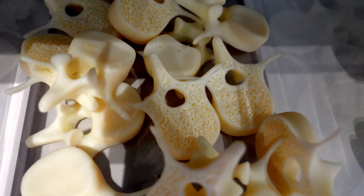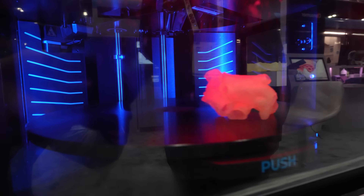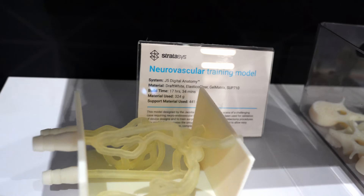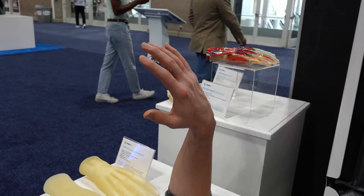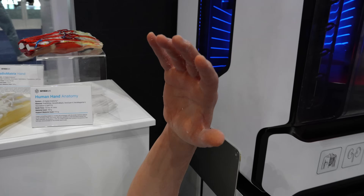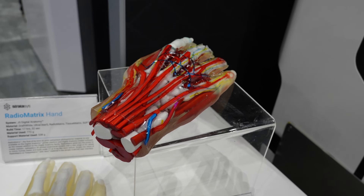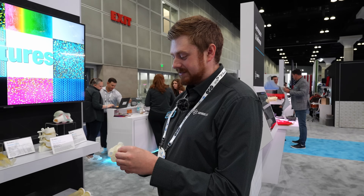We're bringing the medical materials that simulate bones and tissues to a smaller format machine that's much easier to get into somewhere like a hospital or even a doctor's office. These medical analogs are used for surgical planning. Say somebody's got a specific heart defect — the surgical team can actually print out that patient's heart with real tissue simulation.